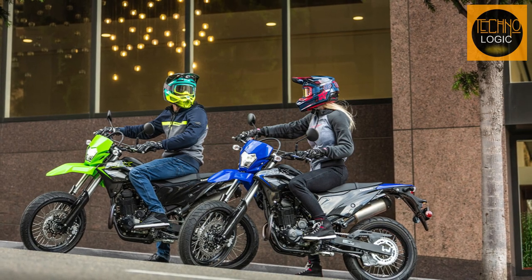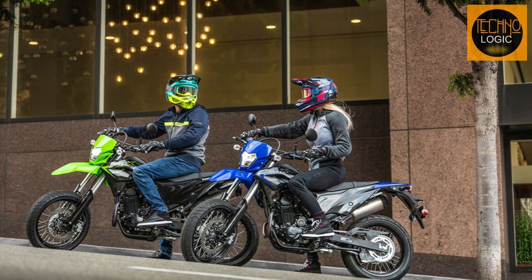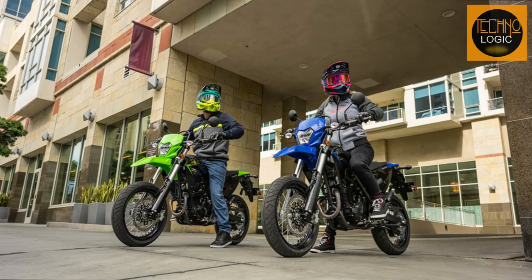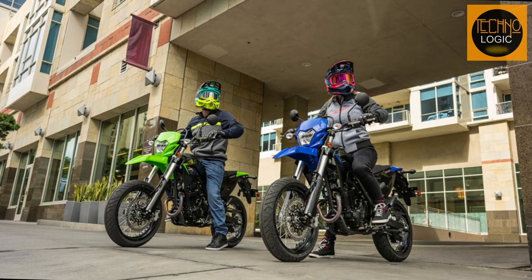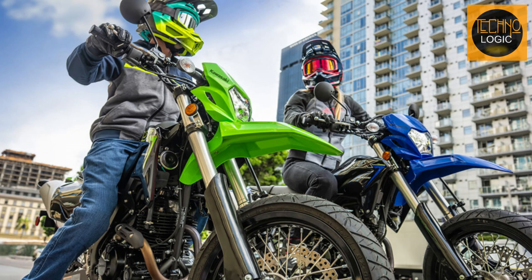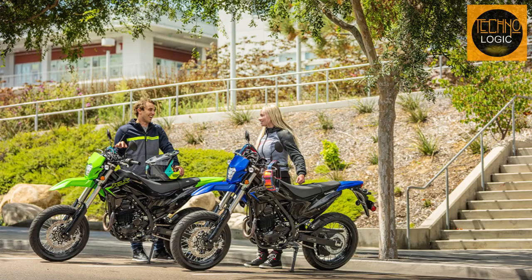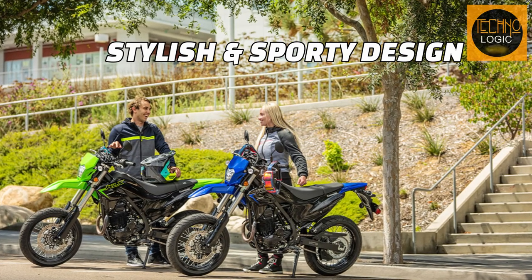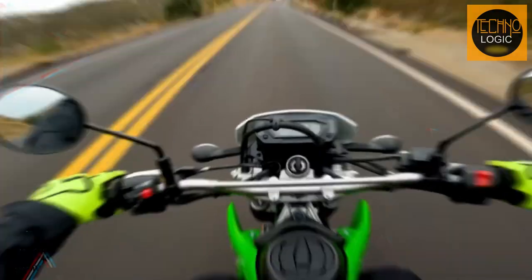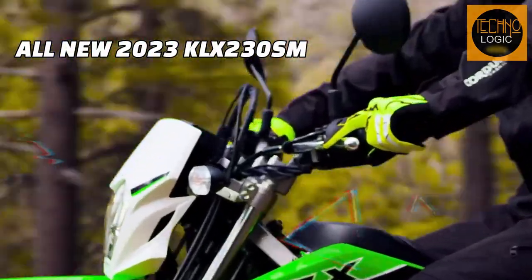The 2023 KLX 230SM is a lightweight supermoto motorcycle designed for nimble street riding. It has a quick revving engine, a dual-purpose ABS system, and sharp, aggressive styling. It is a fun and versatile bike that can handle different terrains and conditions with ease, and its stylish sporty design makes it stand out from the crowd. If you're looking for a bike that offers performance and attitude, you should consider buying the KLX 230SM.